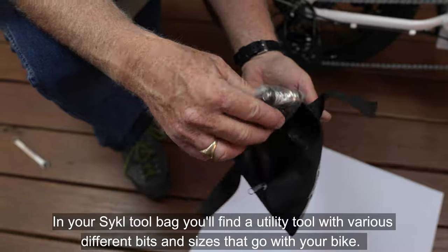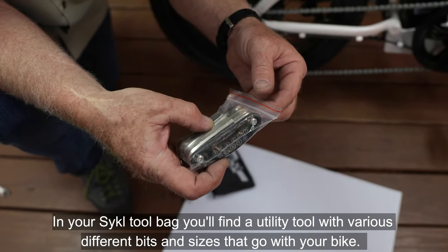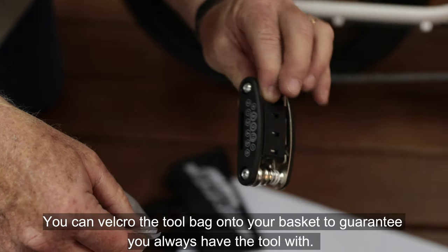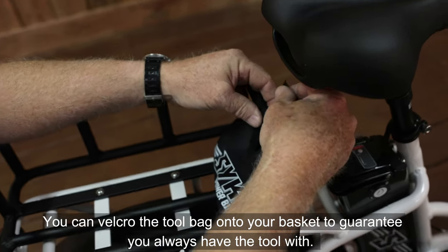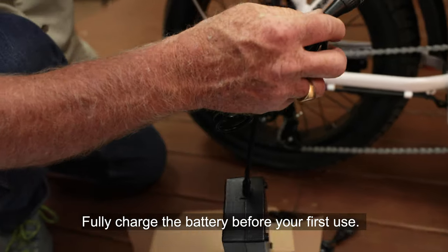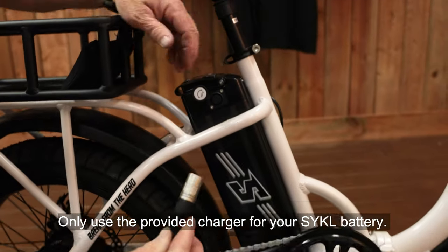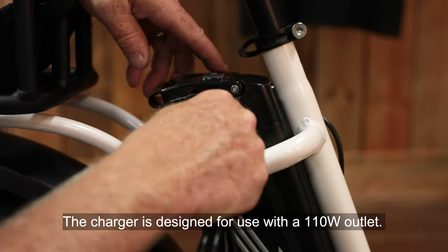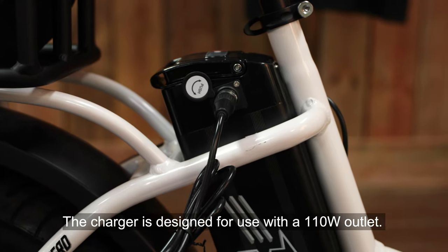In your cycle tool bag, you'll find a utility tool with various different bits and sizes that go with your bike. You can simply Velcro the tool bag onto your basket to guarantee you always have the tools with you. Fully charge the battery before your first use. Only use the provided charger for your cycle battery. The charger is designed for use with a 110 outlet.